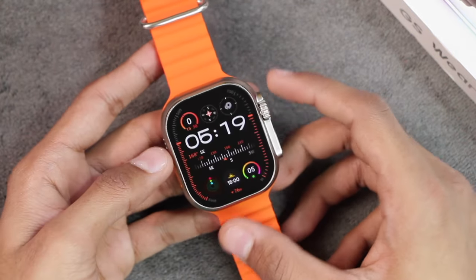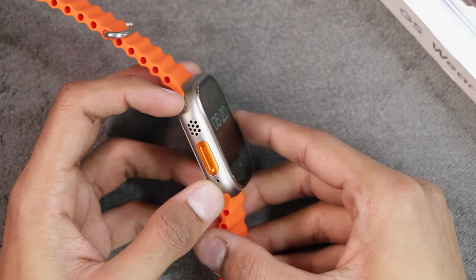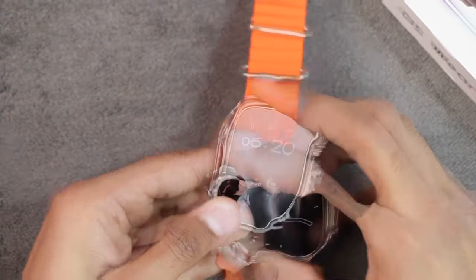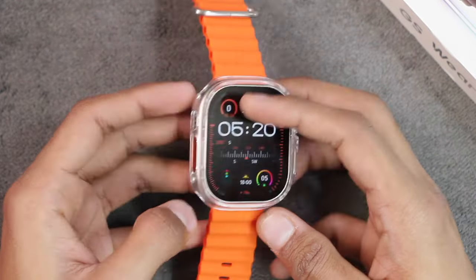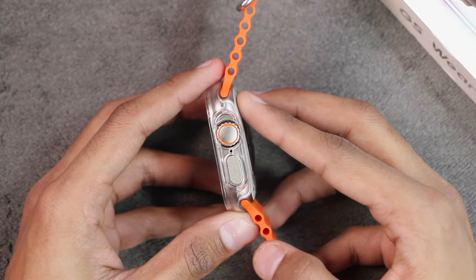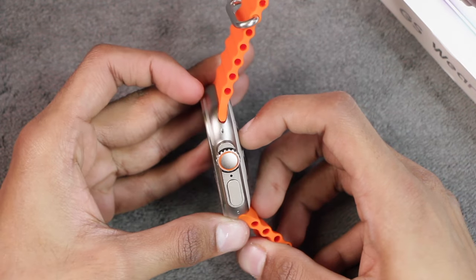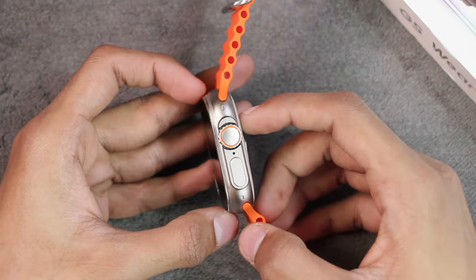Here is the first look at the smartwatch. It comes in 49mm size with dimensions of 49 x 43 x 14 millimeters, in a metallic body with a titanium color. If you use an Apple Watch Ultra hard case on it, it fits perfectly — all the speaker holes, button holes, and even the microphone hole are in the same location as the Apple Watch Ultra, making it compatible with Apple Watch Ultra cases and accessories.